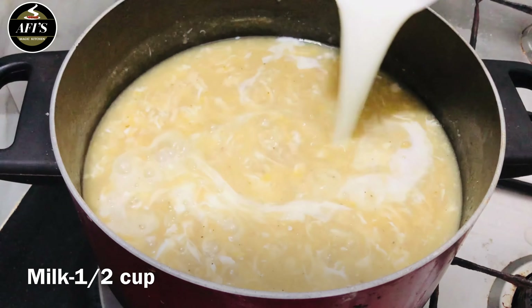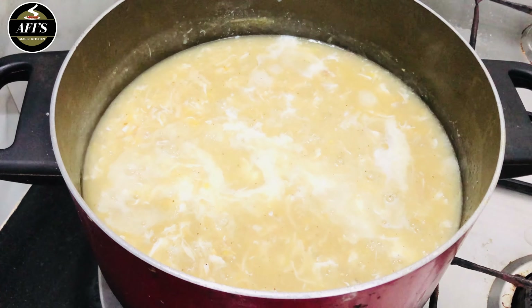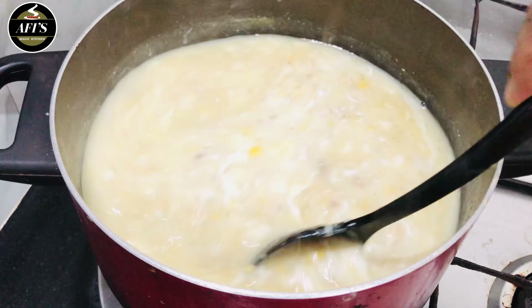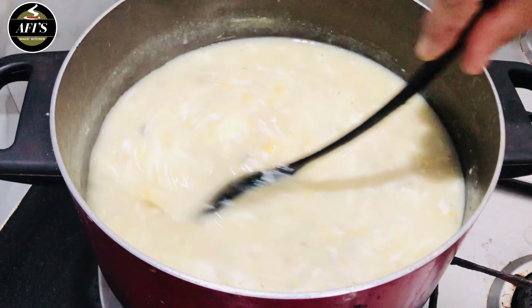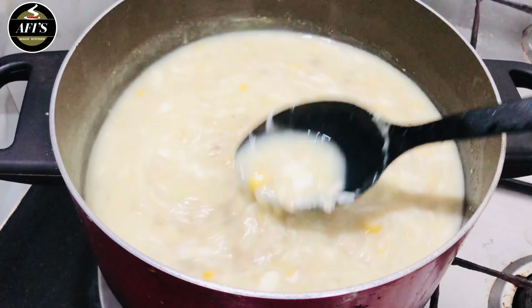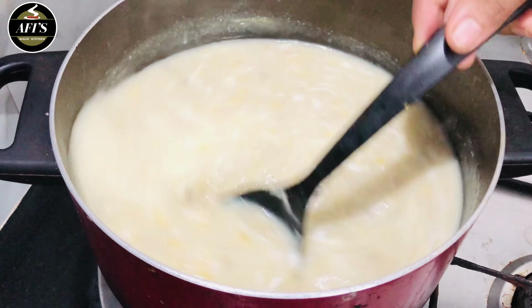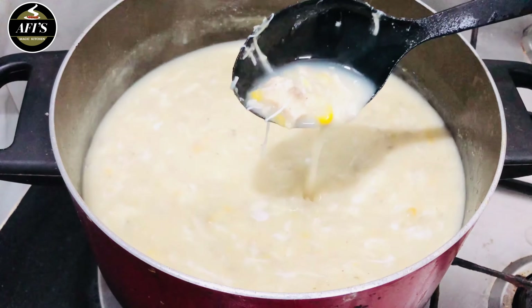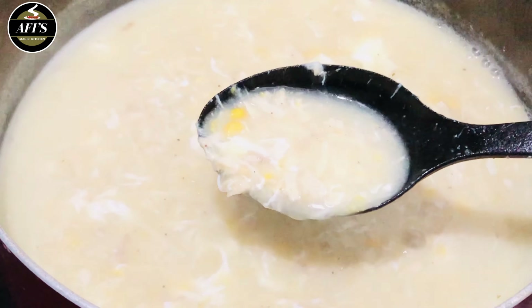It's a nice thick cup of soup. I have a cup here. I'm going to add a cup again. Now this is the last cup of soup — add a little bit, then mix it up. The soup is ready.